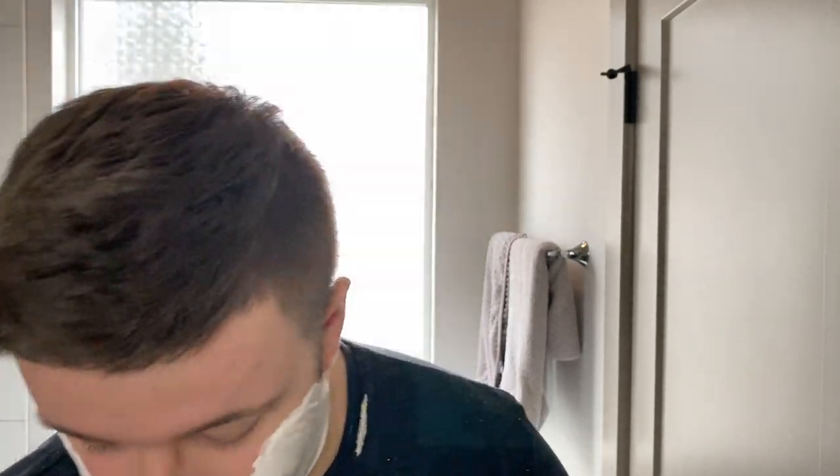Look at that lather — absolutely stunning. I'm looking forward to trying a few new razors. It's just how I like it: it's hydrated but not too hydrated to where it's super thin. It's very well hydrated. The way I like to word it with a soap that's optimally hydrated for me is when the peaks are falling over on themselves and the stiff peaks can't sustain because they're so hydrated. Let's get to shaving.